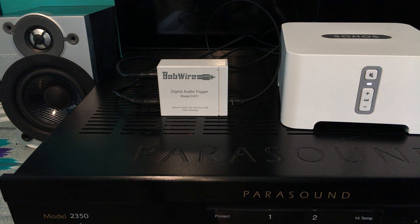This device can be used with any audio video source that has a digital audio output, including television, cable box, DVD player, Blu-ray player, or any music streaming device.